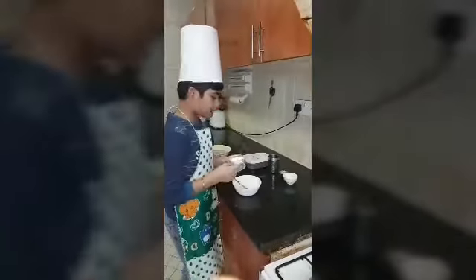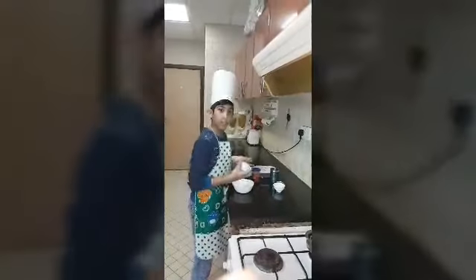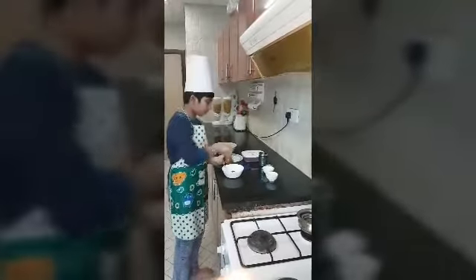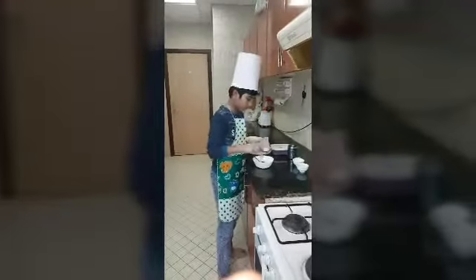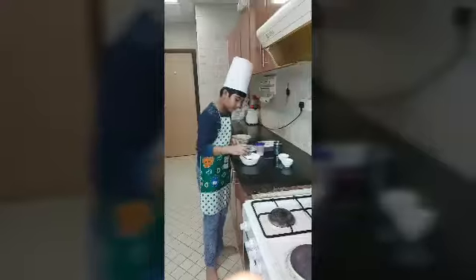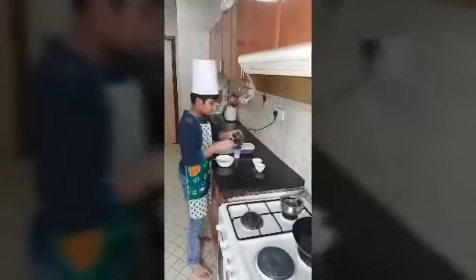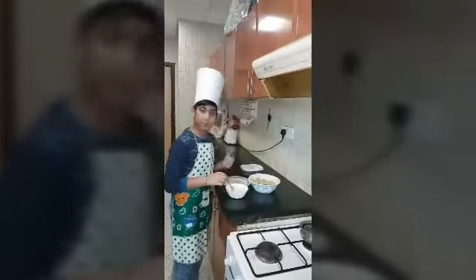Take it out of the bowl and mix cornflour and make a batter like dosa batter. Then add a pinch of red chili powder and some salt. Then take water and mix it till it becomes a dosa batter. Now it has become like a dosa batter.